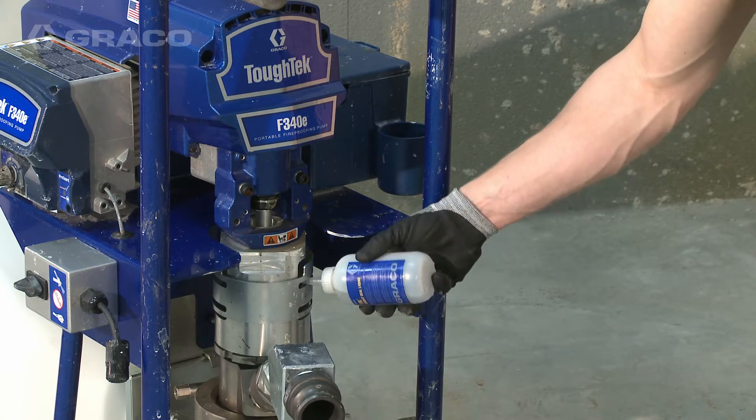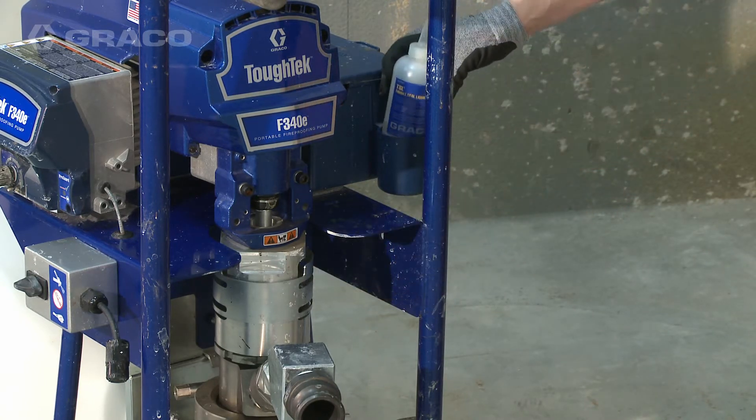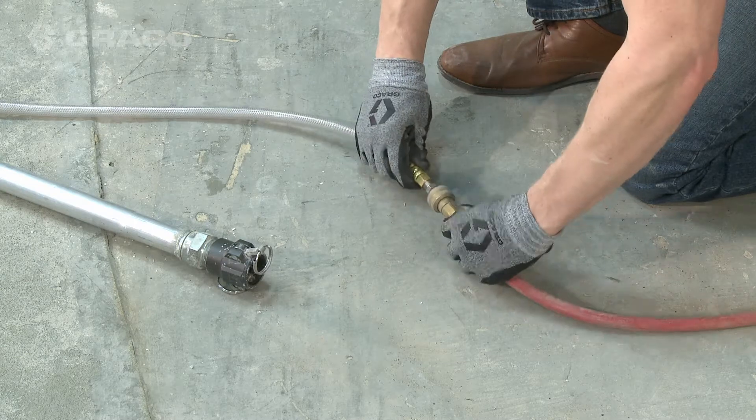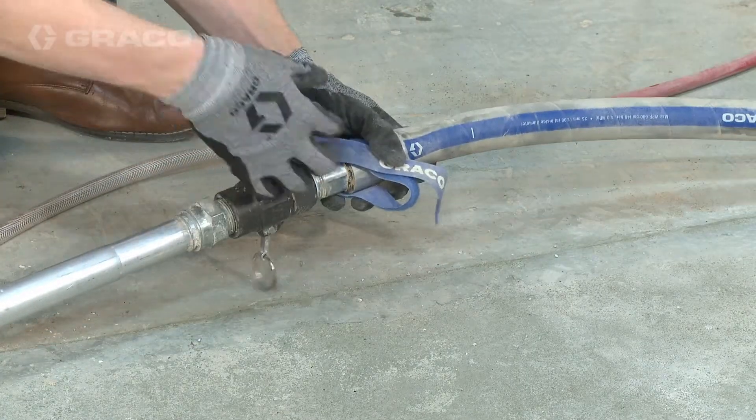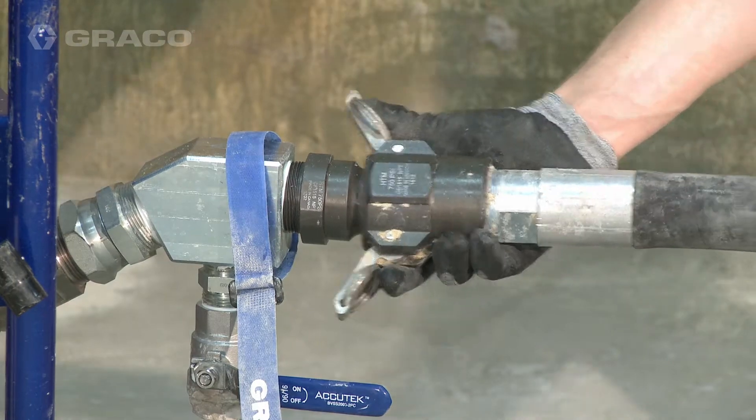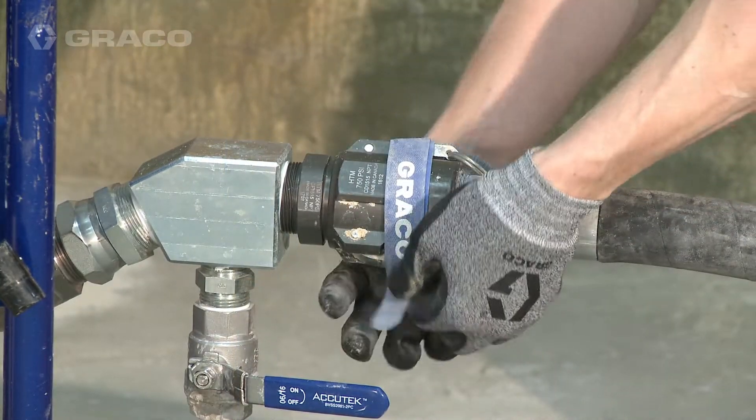Make sure the packing nut is half full of throat seal liquid, or TSL. Connect air supply to applicator. Attach hose to applicator fluid inlet and pump fluid outlet, then secure straps around the cam lock fitting.